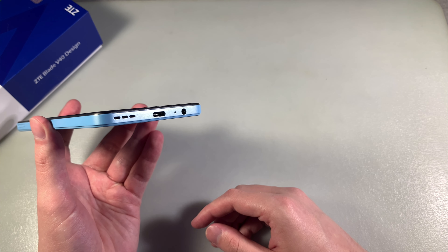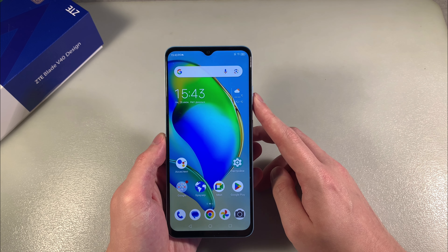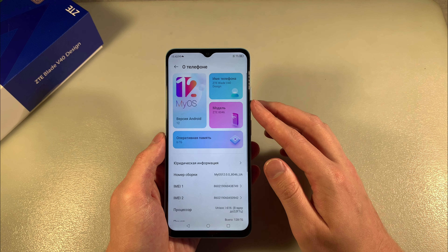On the downside Type-C port, speaker, microphone. We have IPS Full HD Plus display, ZTE launcher and Android 12.